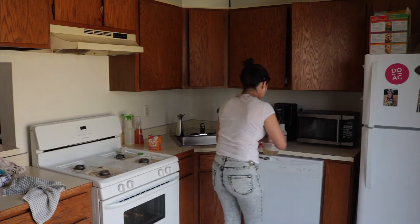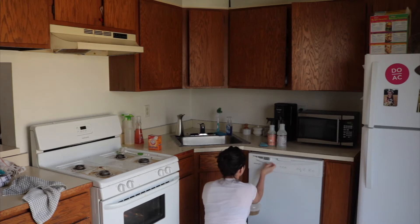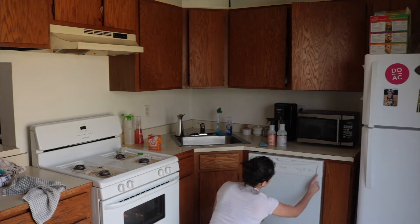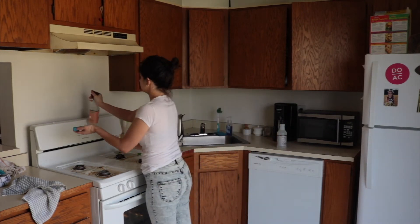Using really hot water and dish soap — I use the Method dish soap — it actually worked really well. I just took a toothbrush and really got into those fine crevices on the dishwasher, the microwave, the coffee pot, and the stove. I use a toothbrush for so many different things; it works really, really well.